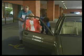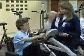Recovery from the procedure itself will occur fairly rapidly, but recovering your health usually involves making permanent lifestyle changes. Interventional cardiology procedures may relieve your symptoms, but it's up to you to follow your health care provider's recommendations for living a heart-healthy life.